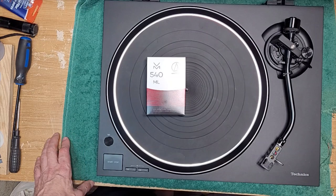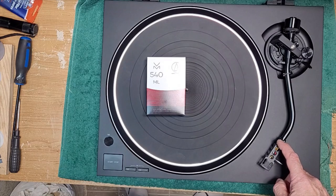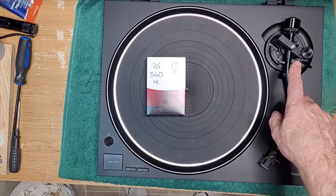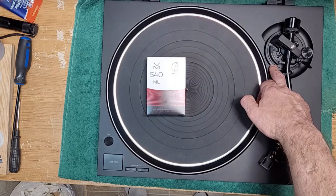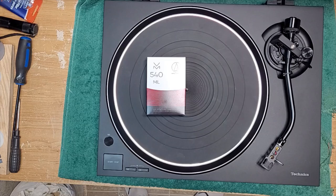This video is all about installing a cartridge. We're going to be installing this VM540ML, which is a very nice cartridge — it has a micro-linear stylus — on this lovely Technics turntable. If you have a new turntable and want to install a cartridge, it should be very similar for any make or model. The only difference is if you do not have a removable head shell. Technics does come with removable head shells. We'll also be showing you how to balance the arm, set tracking force, adjust vertical tracking height, and set anti-skate.